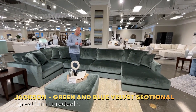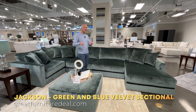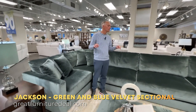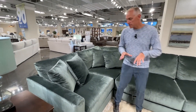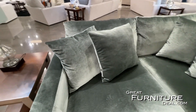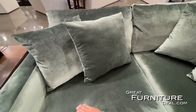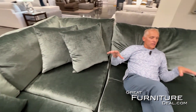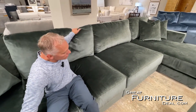Here we are at Jackson Furniture to show you two of the hottest colors and fabrics in the furniture industry — you're gonna see it all over. These colors are hot, and here we've made it into a modular sectional. Here we have the green velvet fabric. You can see just how soft and comfortable this fabric is — super deep, loose back cushion.